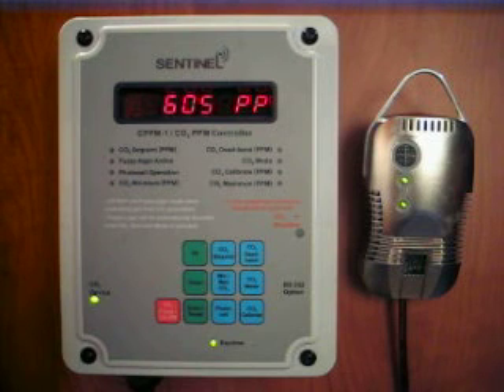Let's take a closer look at the CPPM-1. It features an accurate infrared CO2 sensor, sometimes referred to as a sniffer. The CO2 sensor constantly samples the air inside your growing area and displays the actual CO2 in parts per million.